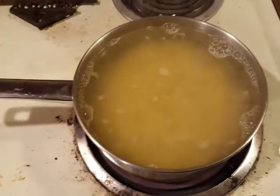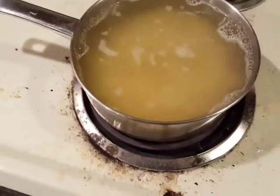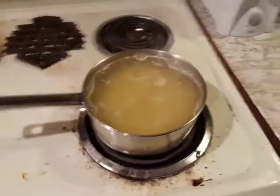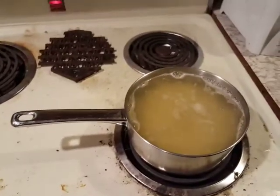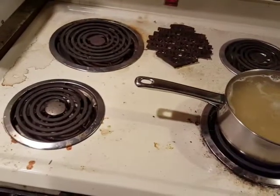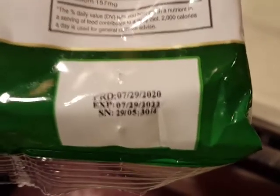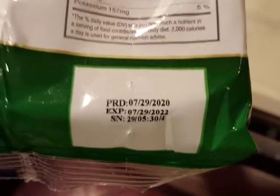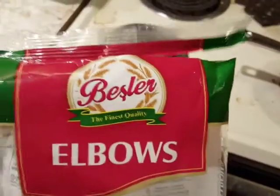Alright, it's in and boiling a little bit. I've stirred it so it shouldn't stick to the pan. I'll probably not eat all of it for dinner — I'll save some for tomorrow. I haven't been as hungry lately for some reason. I just looked at this and saw 'PRD' and thought it was the expiration date, but the expiration date is actually 2022, so that's pretty cool. Seems like decent pasta — Bezzler, the finest quality.